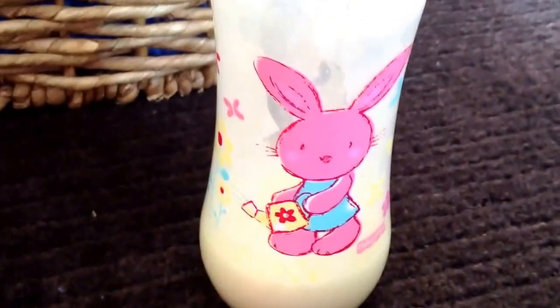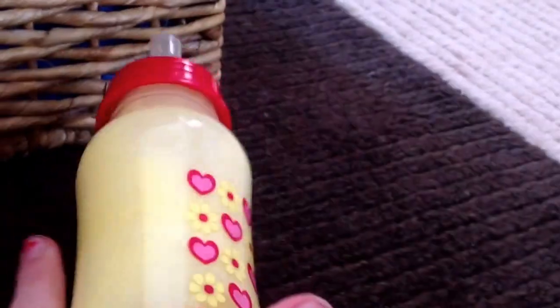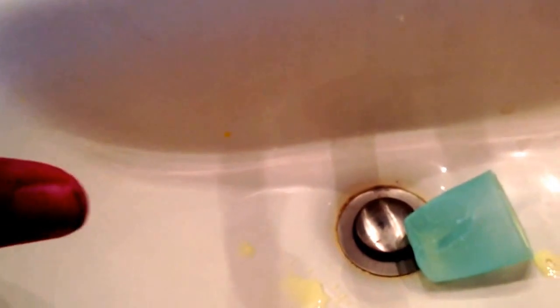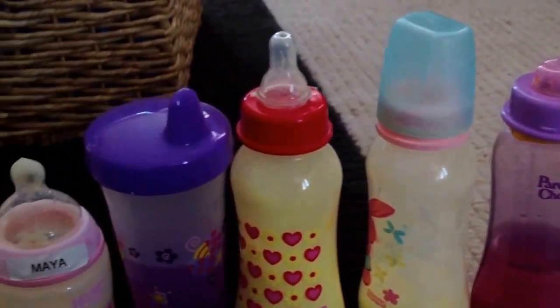So yeah, guys, thank you so much for watching. And now it's time for the bloopers. With this bottle, it is another Fisher Price bottle and it just has a cute little bunny on it with a watering can. 'A watering can?' - Did I actually just say that? The next video... Oh my goodness, why do I keep saying that? Thank you guys so much for watching and I will see you guys next time. Bye.